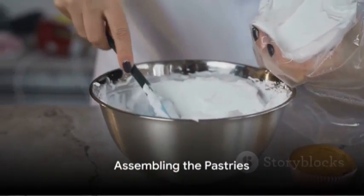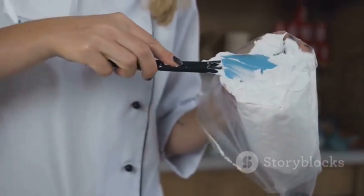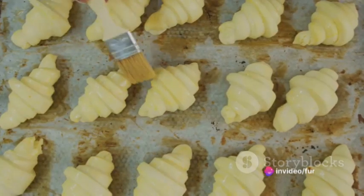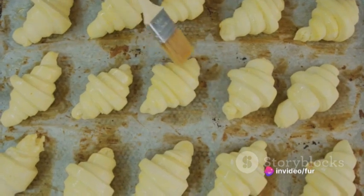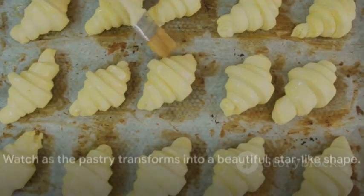Now let's get back to the pastry. Spoon a dollop of the cream cheese mixture onto the center of each pastry square, then fold the corners of the pastry towards the center, pressing them lightly to secure. This gives your dessert a beautiful star-like shape.